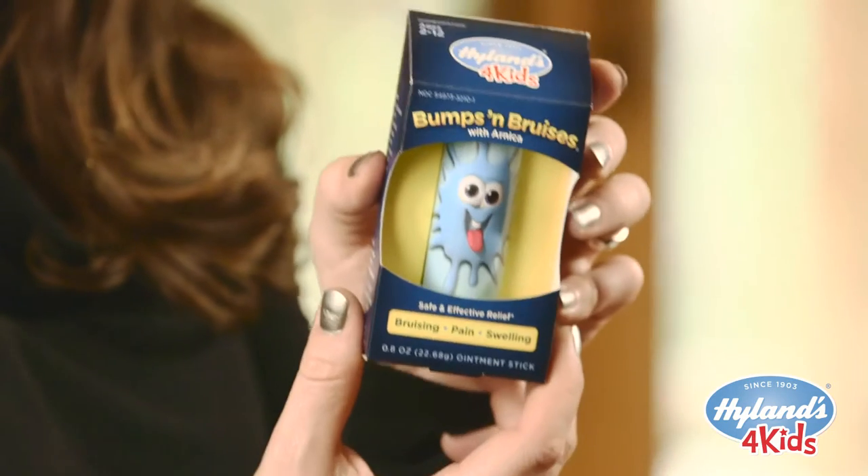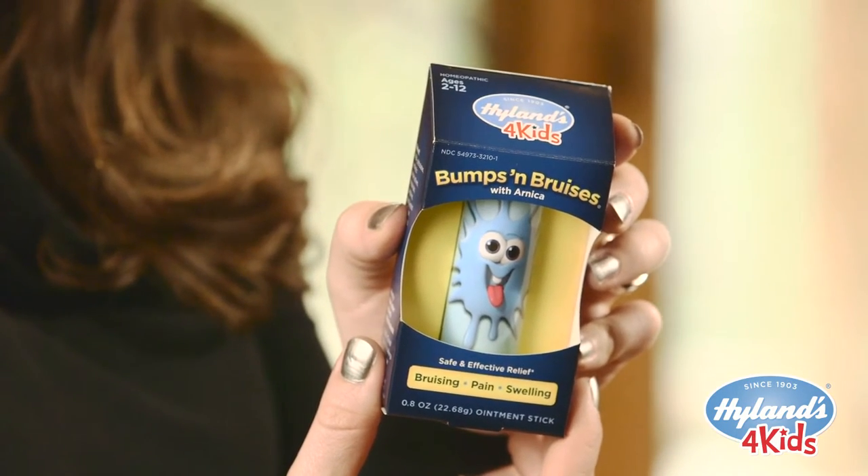It's also really convenient for travel. Throw it in your gym bag, your purse, your kid's soccer bag. We are really excited about this new Arnica stick, and we can't wait to hear how it helps you help your children when they get their bumps and bruises.